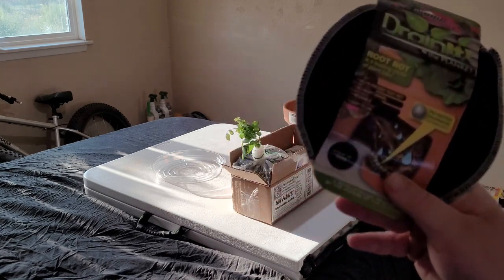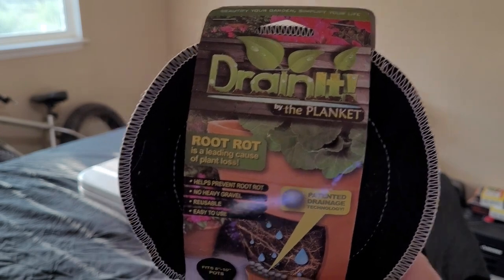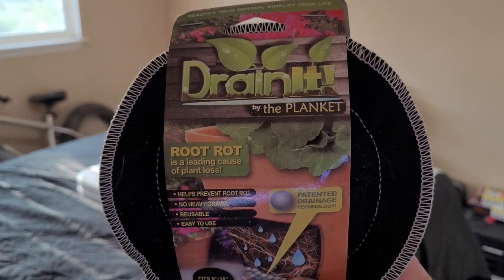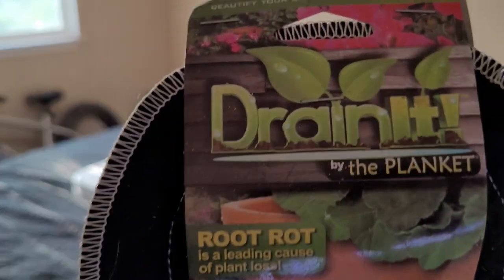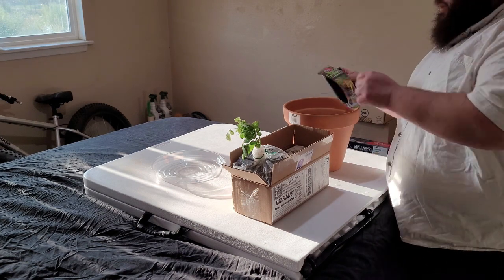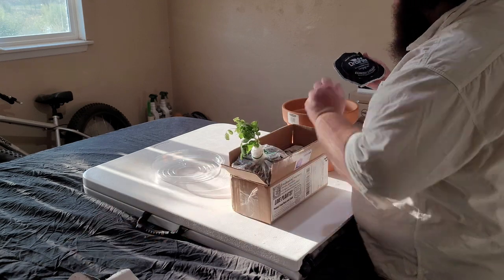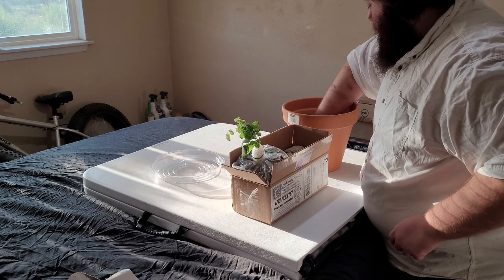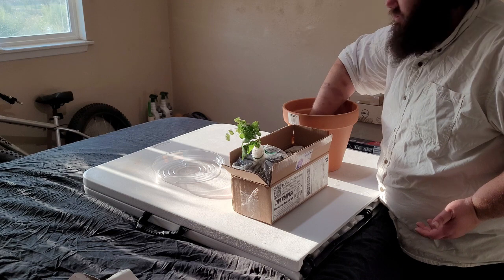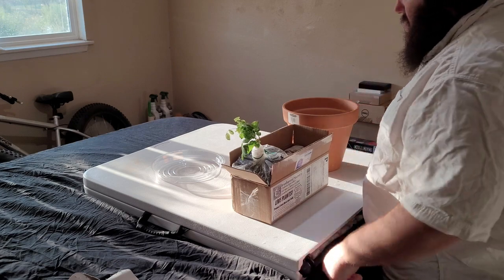Let me get a little closer. These drain inserts are excellent — just put the drain in. Every time, rip it out of its package, plop it in there, that's all you gotta do. And then when you go to repot, just reuse it. They're excellent.